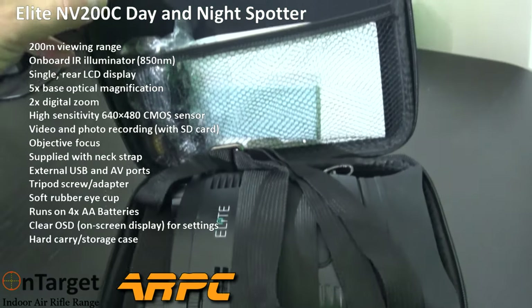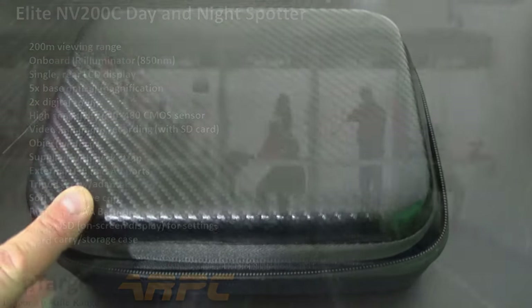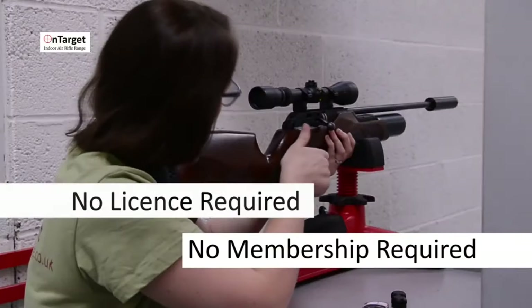All of this for £190. It's available now at OnTarget Range in Northampton.